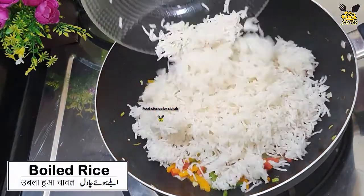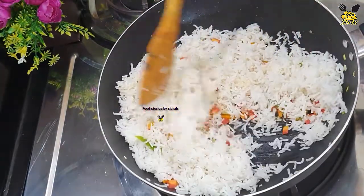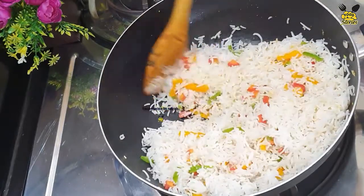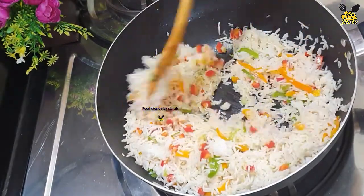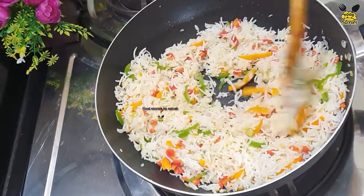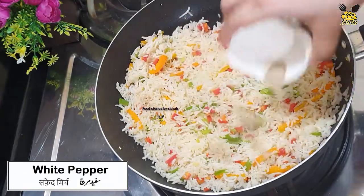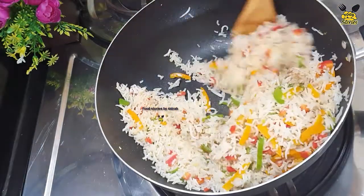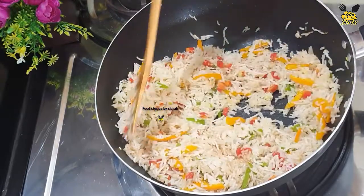Now let's add boiled rice. Let's stir fry for 1 to 3 minutes. Let's add salt, white pepper, and soy sauce.